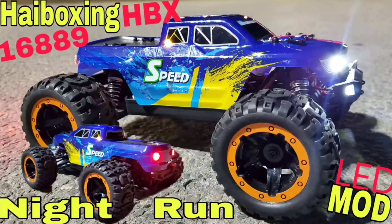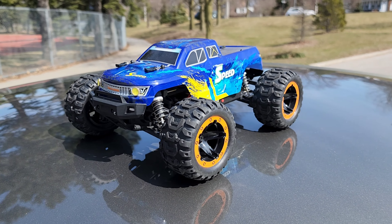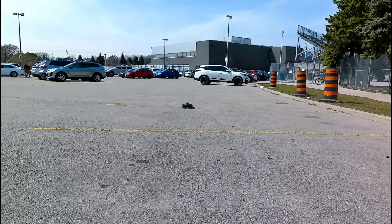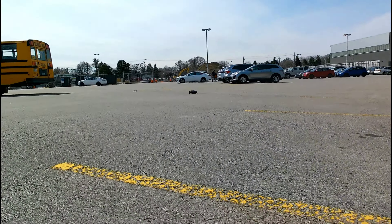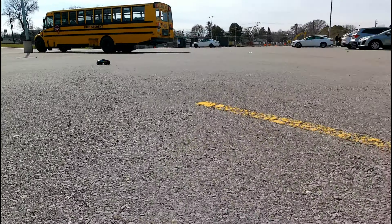Front, side, and rear — pretty cool RC. Let's go for a run. Still runs pretty good man.